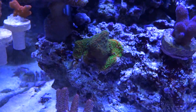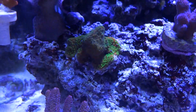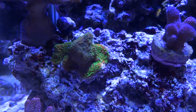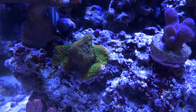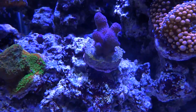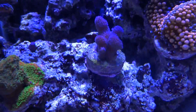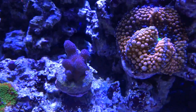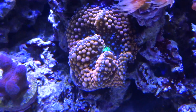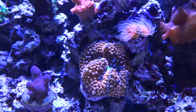This is a Sunset Monty — orange with green. You can see that the ball of it is where it came with the frag plug, and then the skirt around it is all new growth onto the existing rock. Really pretty. And here's a pink stylo. My orange Ricordia — it's got at least three green mouths on it but it looks like one solid body, so hopefully that's going to be splitting pretty soon.